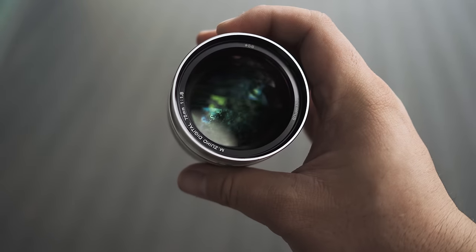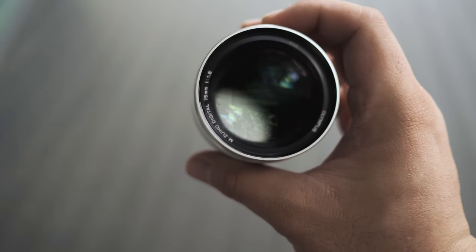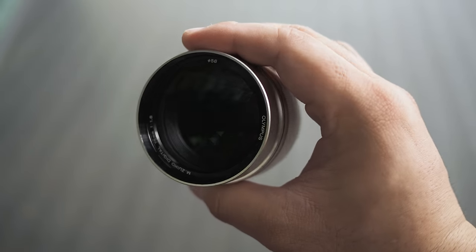It is now in my camera bag. Initially, the Olympus 75 f1.8 wasn't really a lens that I was desperately wanting to get, mainly because the focal length of an equivalent 150mm is not something that's easy to use for general photography. Besides, I also have the amazing 40-150 f2.8 Pro, which serves as my main telephoto lens for portraits, events, as well as wedding shoots.